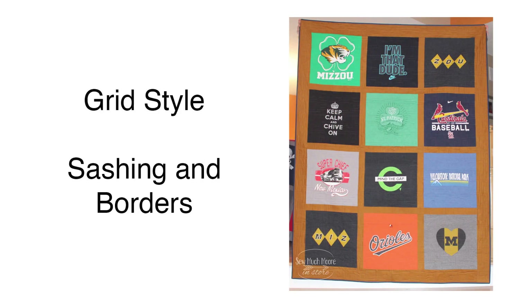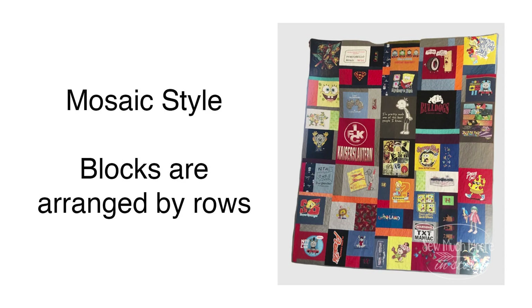Another design option is a mosaic quilt. You'll see in this diagram a variation of sizes put together, but if you look closely they're actually rows of combined blocks. Have fun designing your quilt with the materials that you have.